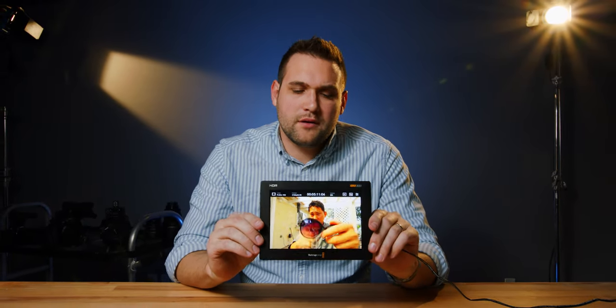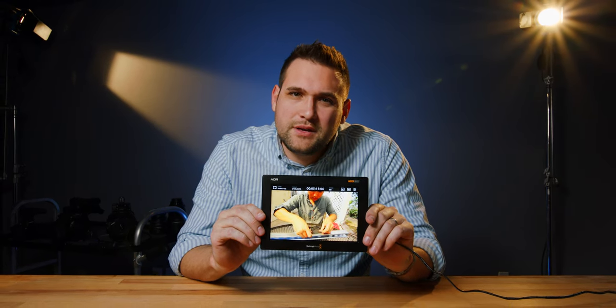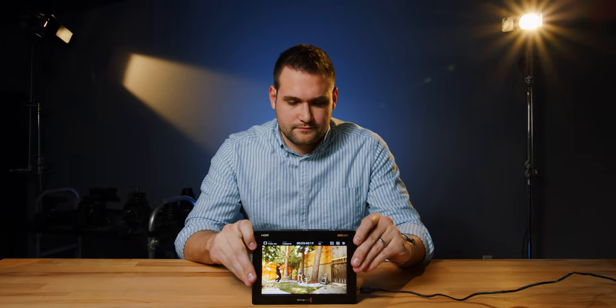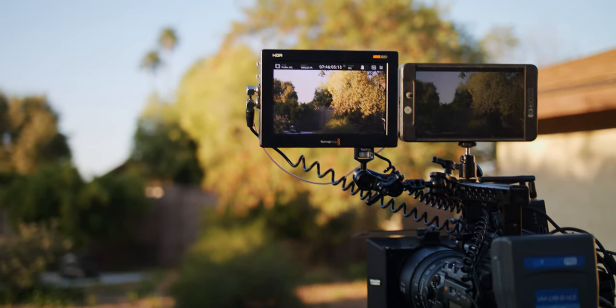Some people might say having a seven-inch monitor on a camera that already probably has a small monitor is excessive. Why would somebody need to spend a thousand dollars on a seven-inch monitor for their camera when they already have a monitor on their camera? Here's the reason. I want to talk to you about monitors — camera monitors — why camera monitors are important and why we use them all the time.